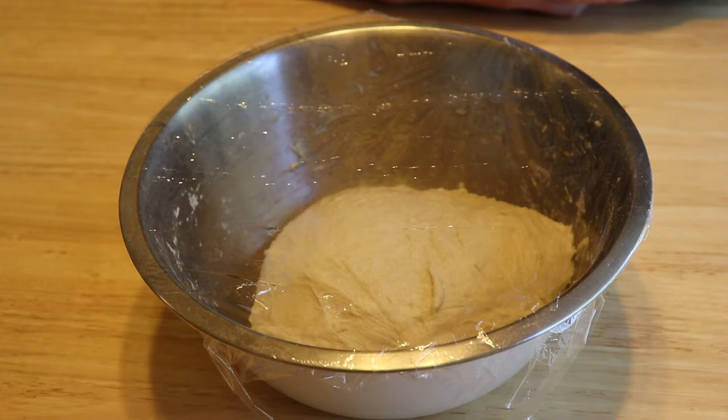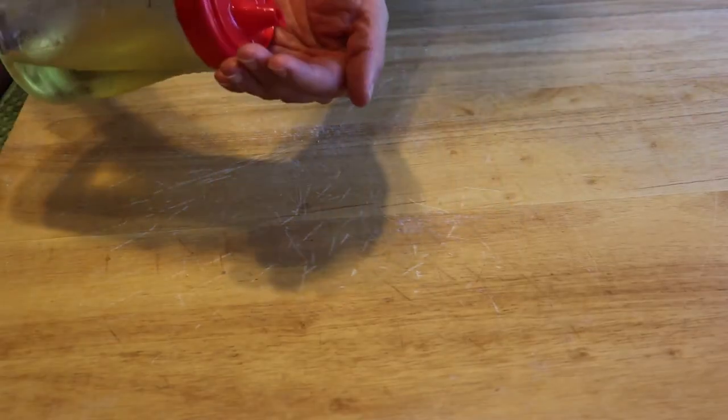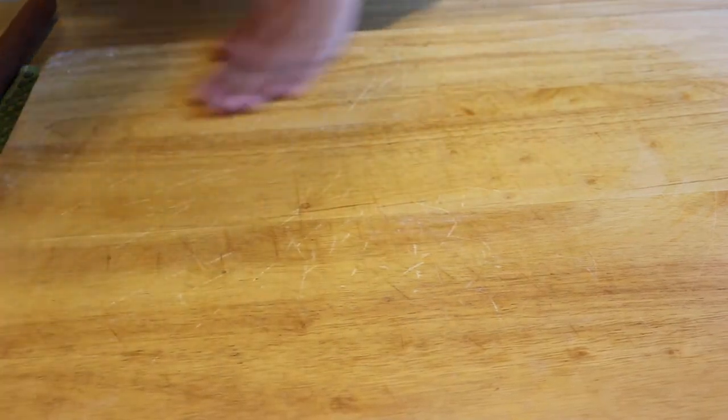The next day in the morning, the first thing to do is go to the fridge, get out the dough, and let it come back to room temperature — it takes at least half an hour. After half an hour, put some oil on the board so the dough won't stick.